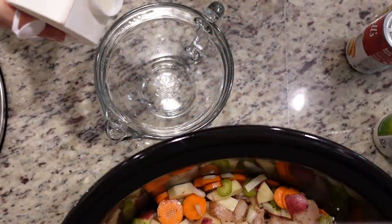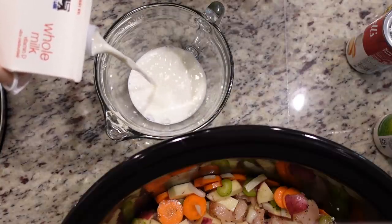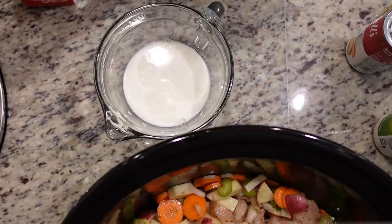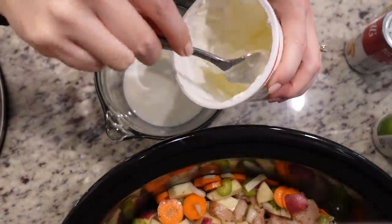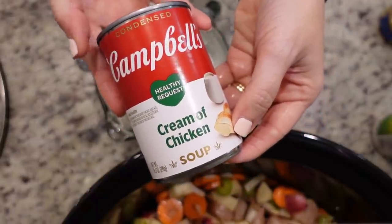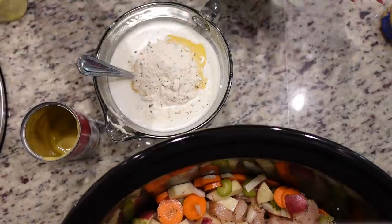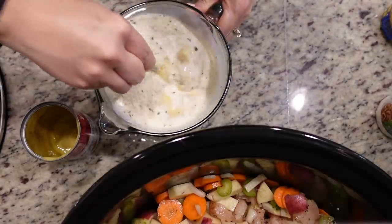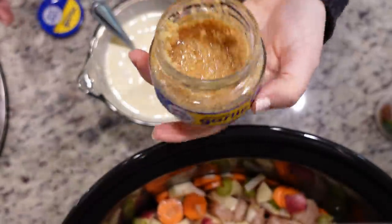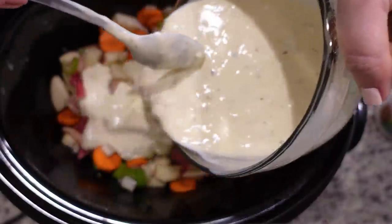Now it's time to make the creamy portion of the soup. I need one cup of whole milk — you could use heavy cream, but don't go below whole milk. We also need one cup of sour cream, a can of cream of chicken soup, and basically a pack of ranch seasoning mix, about two to three tablespoons. We mix all of this together, and because you know how we do, I'm adding a little garlic. Then we pour the soup mixture over the top.